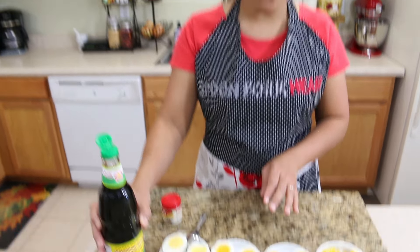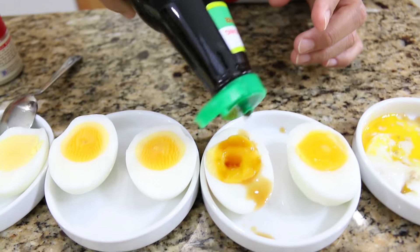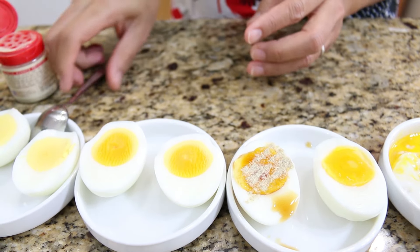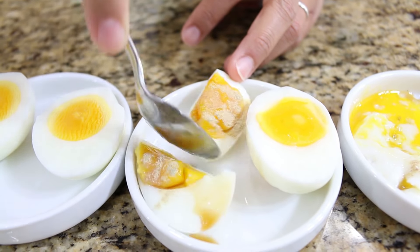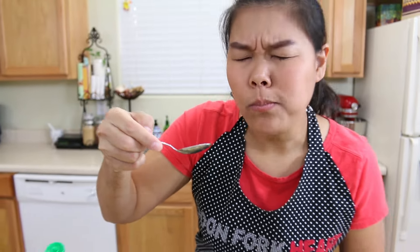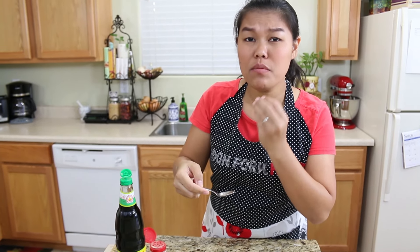And the second one — our four-minute boiled egg. Same thing, I'm gonna add a little bit of soy sauce and my pepper. Oh, too much, but I'm gonna eat it. This will be the creamy one. I put a little bit of white pepper, but I like how the egg is cooked.